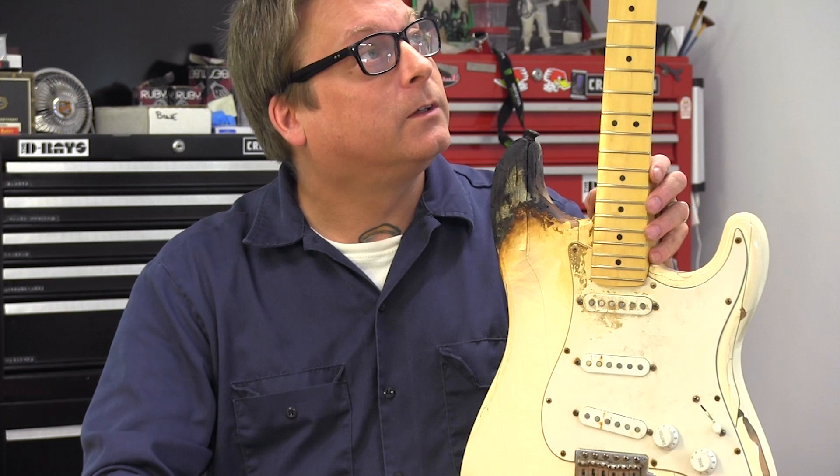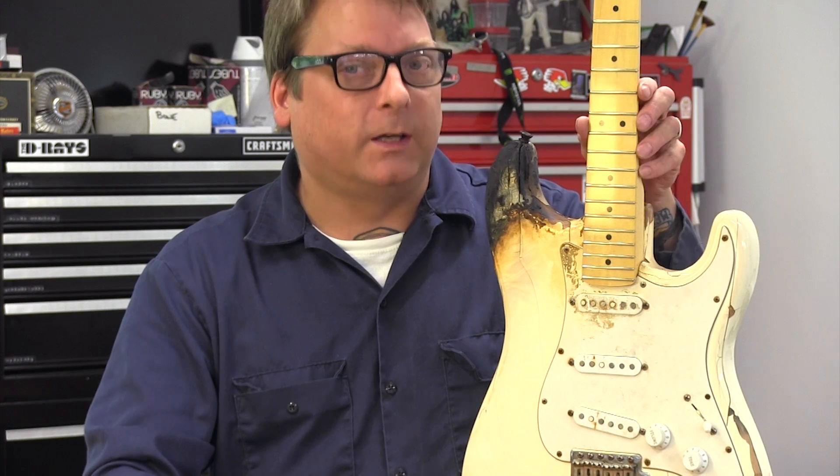This thing's ready for strings, and after a good setup it'll be ready to rock.